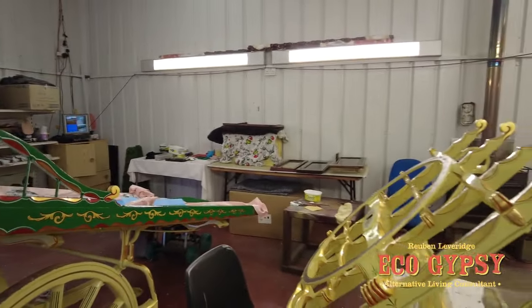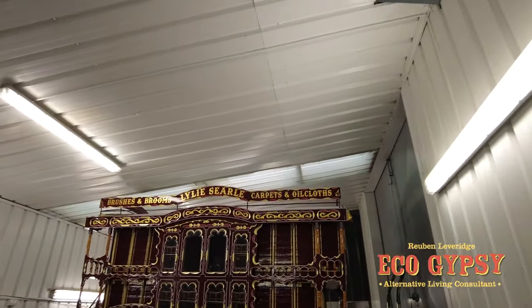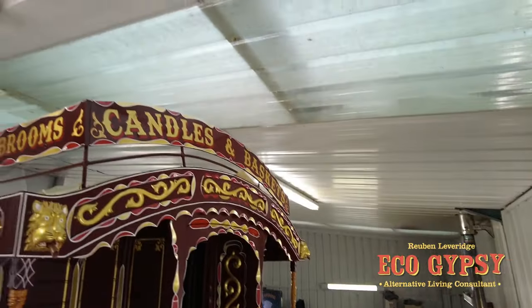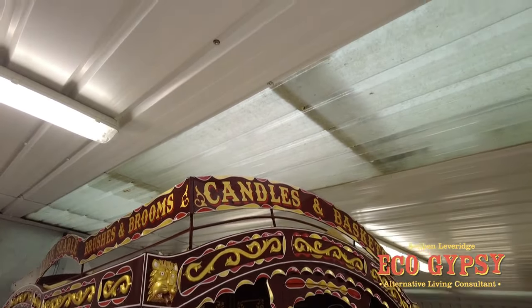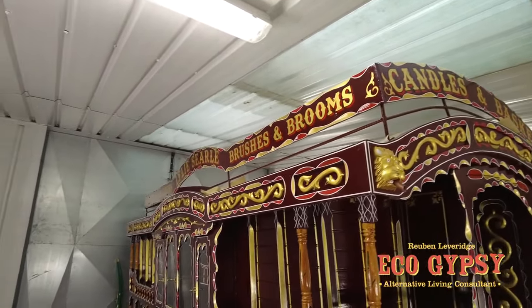All right, let's have a look at this old brush wagon that's coming on now. It's got that top sign on — I'm going to get up there and have a look in a minute. Let me get the other camera out. Candles and baskets around that, brushes and brims.